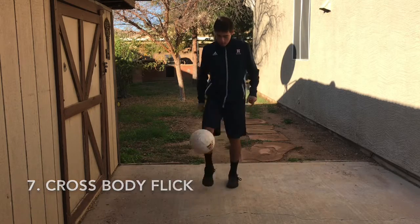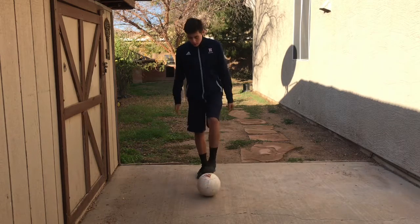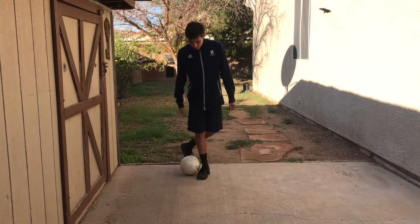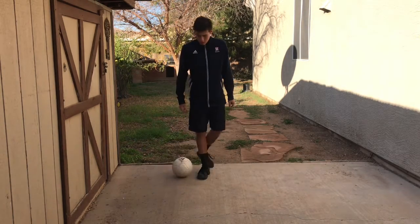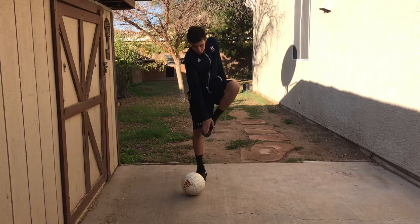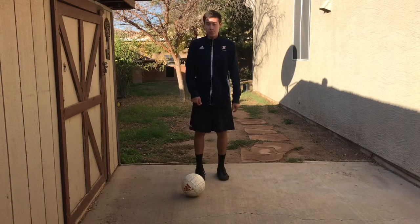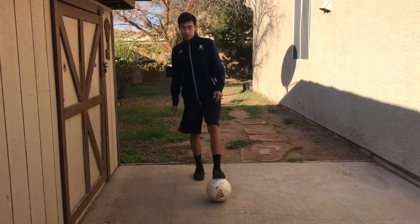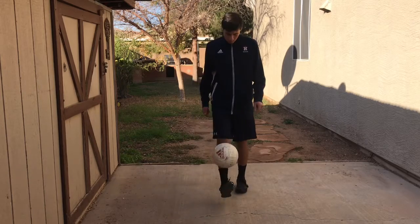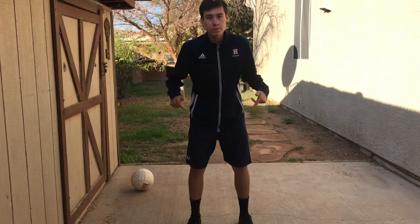For the last one, it's the cross body flick. You use your strong foot to drag the ball across your body, and you want the ball to end up right next to your weak foot. As it's coming across, you use the inside of your foot to bring it back up — basically lifting your foot up so it looks like this. Thank you guys so much for watching; if you liked this video please like and subscribe.